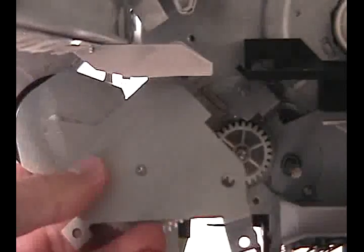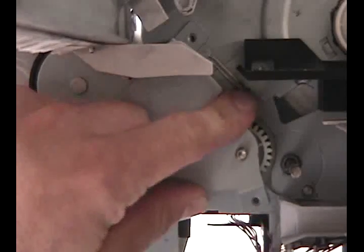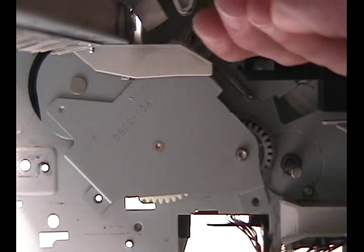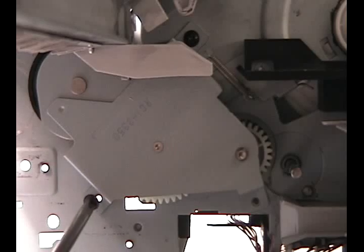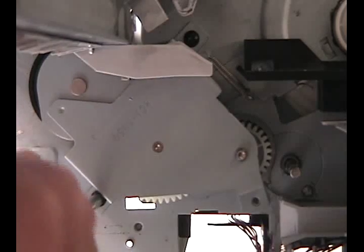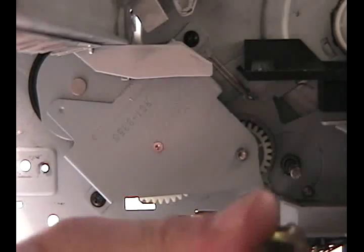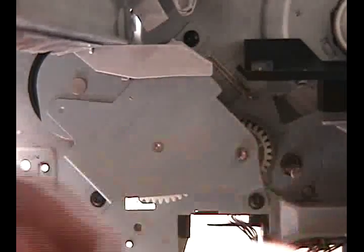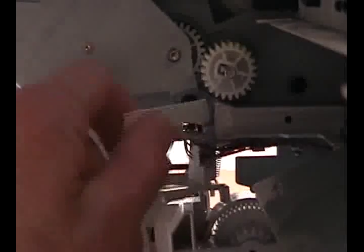Install the new swing plate, replace its three screws, reinstall the gear, and push the cable guide back into place.